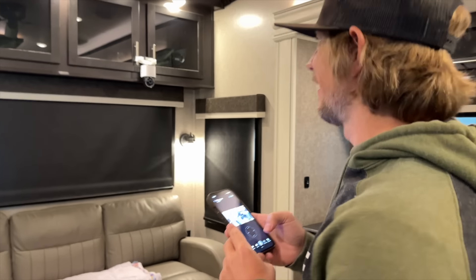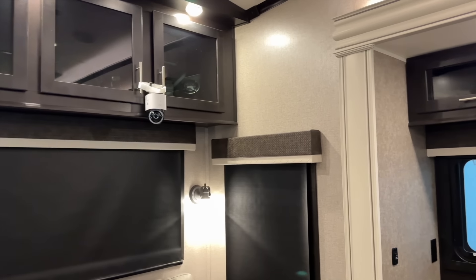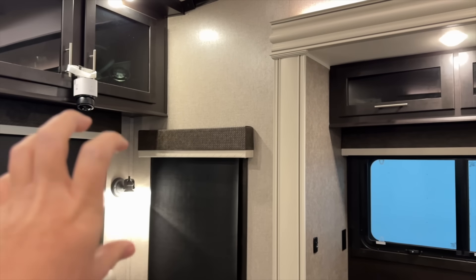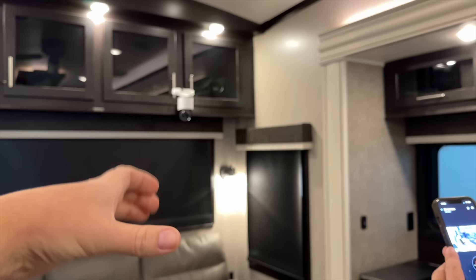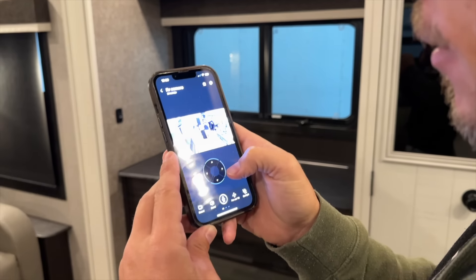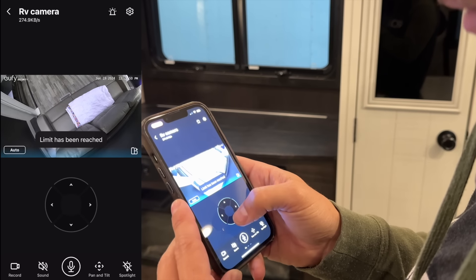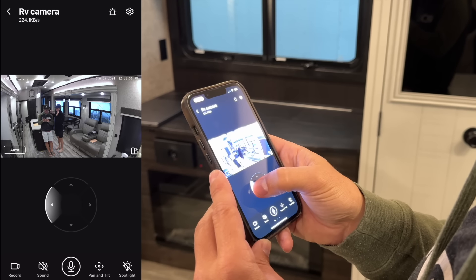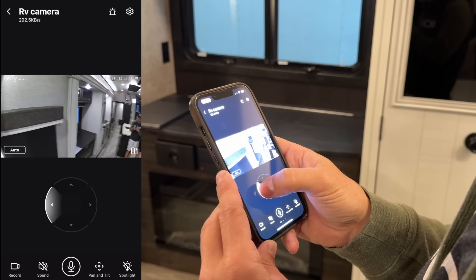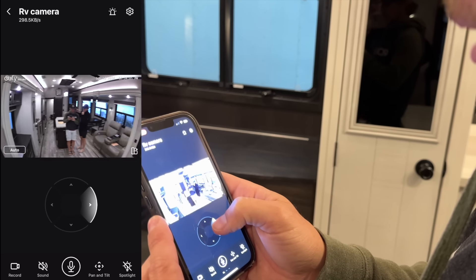I just learned something. In our house we've got cameras everywhere, really high up, and I don't like the angles. To change them we have to get a huge ladder out and physically adjust the camera. But this one — we are in the app and you can adjust it remotely. That is amazing. So now we can watch Lady lounge on the couch and even pan side to side to see what the kids are watching on TV.